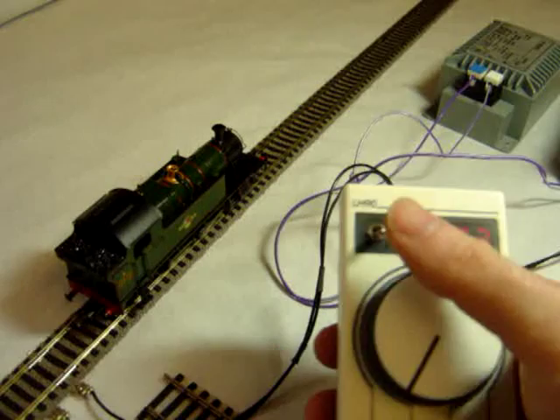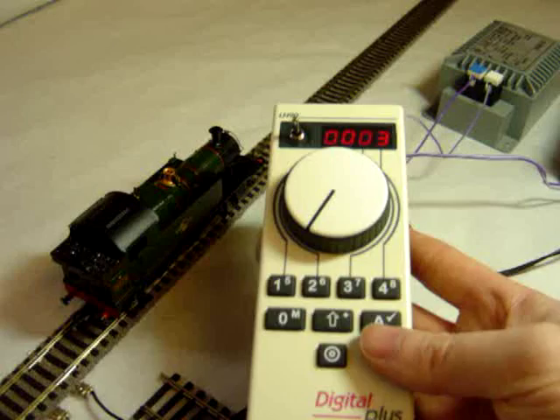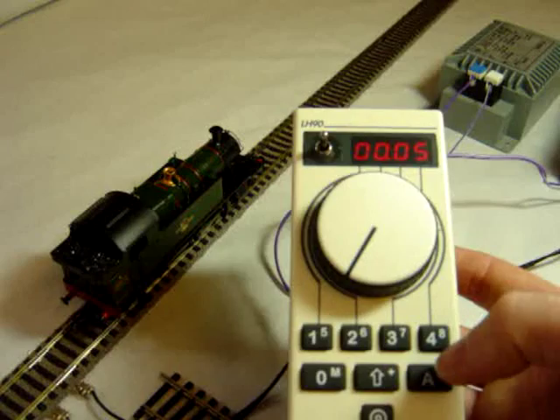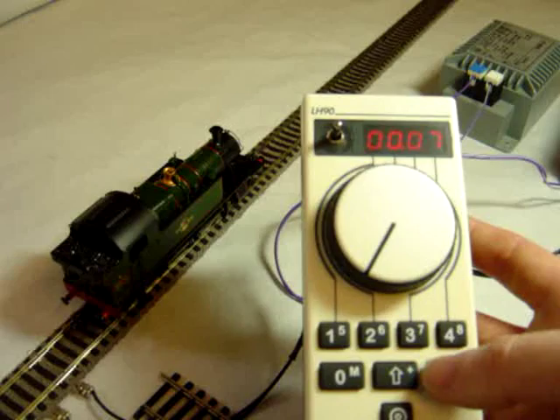There's a locomotive stack which you scroll through using the A button. There are 8 different slots to which you can allocate different locomotive numbers. It uses 4-digit numbering, so you have no restriction as to what numbers you use, and you can just replace one number with another if you need another loco for driving.